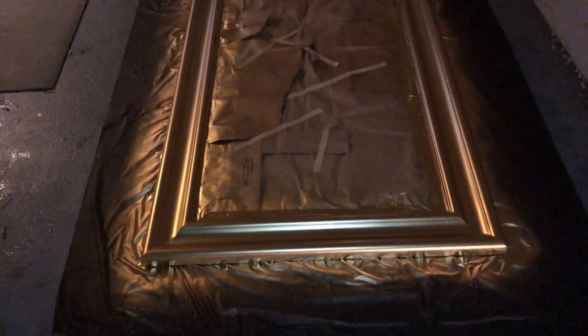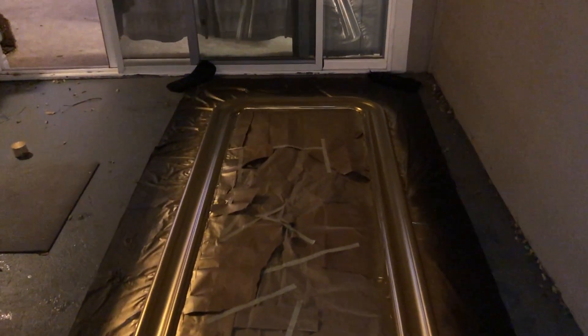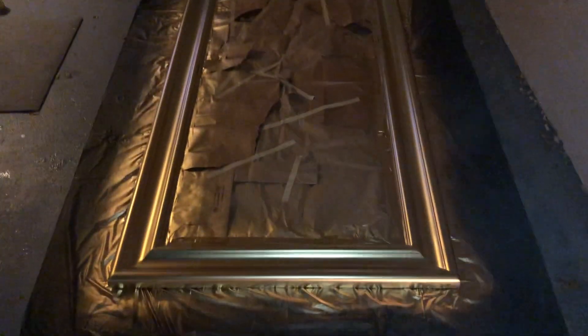We have one coat done. It's hard to see since it's dark, but I wanted to get one coat done before tomorrow so I could show you the finished product in daylight. I think it's looking pretty good. We're going to push it back in case it rains again — it's been raining all night. You can already start to see that beautiful gold shine. I'll turn it sideways after it dries a bit. We'll check back in the morning.